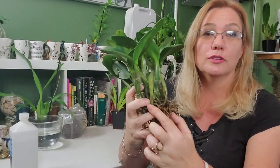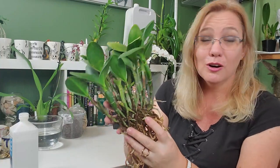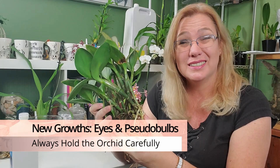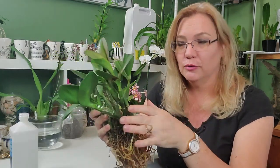Through all this process, be careful with the eyes of the orchid, and also be careful with the new growths — the new pseudobulbs. These will snap. You're just turning around and you push it down a little bit, and it's off. Once it's off, there are ways to nurse it back, but it's really, really hard. So be careful with those.